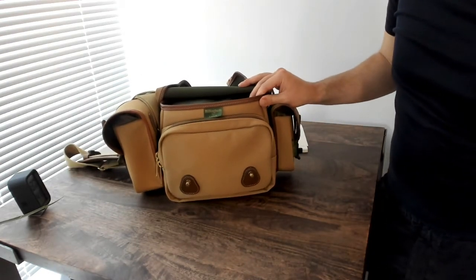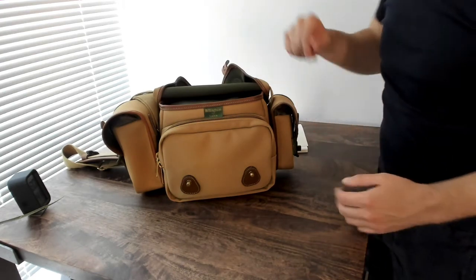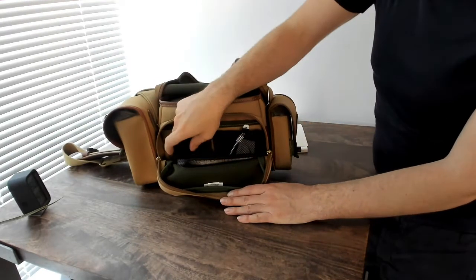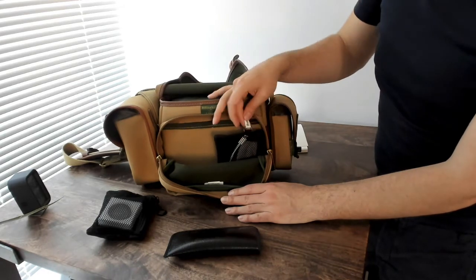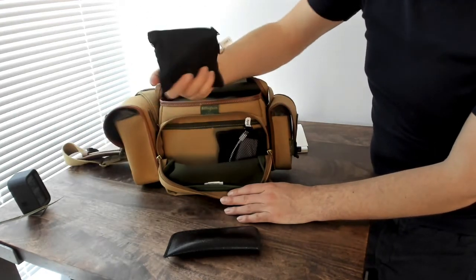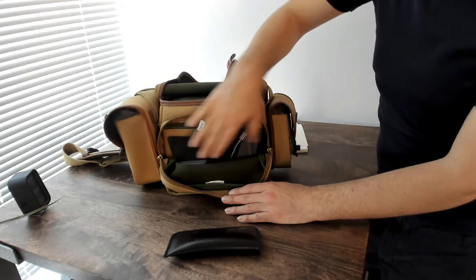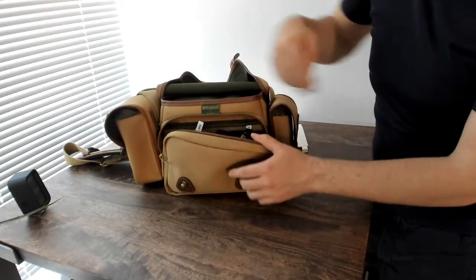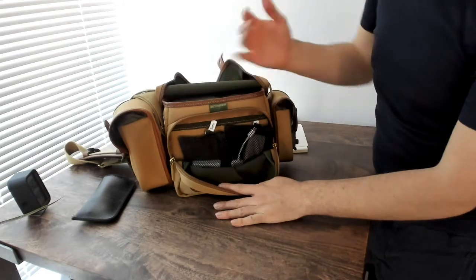Another thing I wanted to go over was these two pockets that I bought for the inside of the front compartment. I talked about them in the last video before I received them, so I wanted to show how well they're working out. These are small mesh pockets from Muji. I'll take one out so you can see how much space it takes up — it takes up about half the size here, which is really great. I've got one pocket for all the stuff related to my camera body and another pocket for everything related to my lenses.